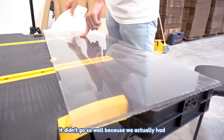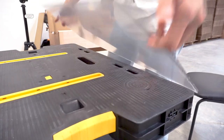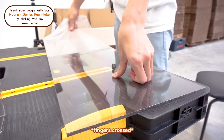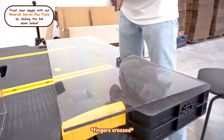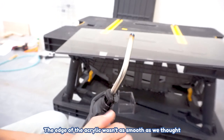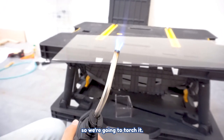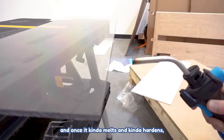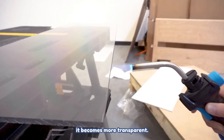We actually have experience trying to make something without this acrylic sheet, and it didn't go so well because we had no idea what we were doing. This time we have an expert here, Kevin. The edges of the acrylic weren't as smooth as we thought, so we're going to torch it — basically melting the edge so that once it hardens, it becomes more transparent.